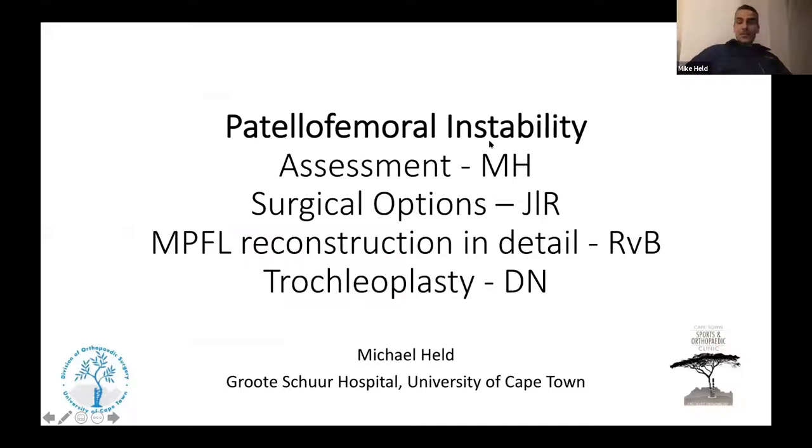The topic today is patellofemoral joint, narrowed down to patellofemoral instability to keep enough detail. The plan is to focus on instability: a basic assessment of the patellofemoral joint, then Johan will speak about different surgical options — the key term being 'à la carte surgery' — and later the group will discuss when to use which procedure.